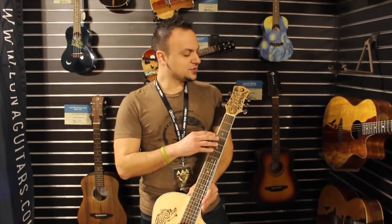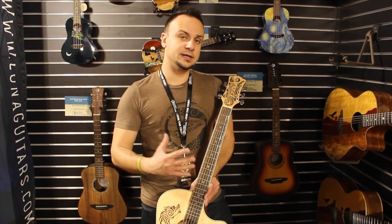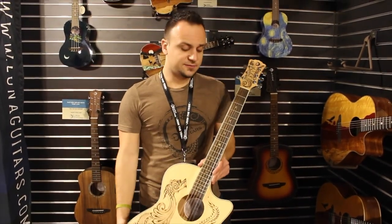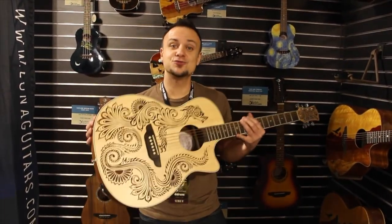Another cool thing to note: the design is not only really intricate on the body, but you can also see the same dragon design on the top. That is some pretty cool aesthetics, but that's the henna series for you. We're really happy to introduce the Henna Dragon.